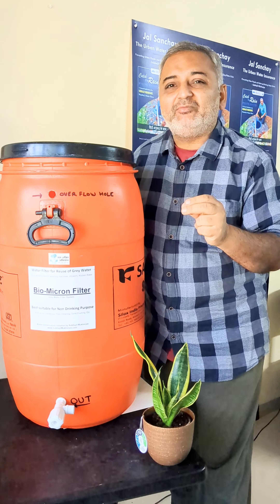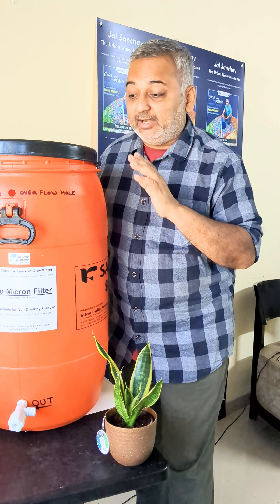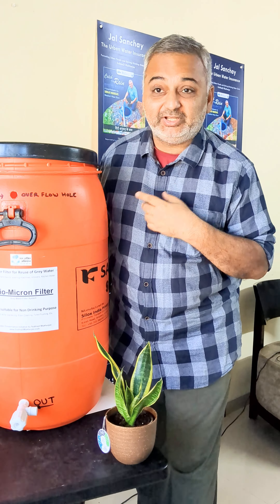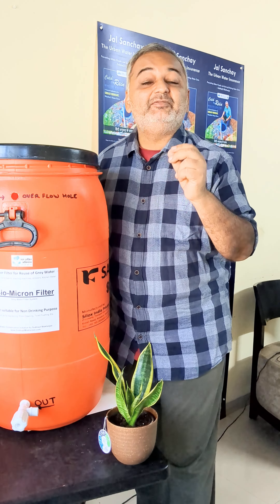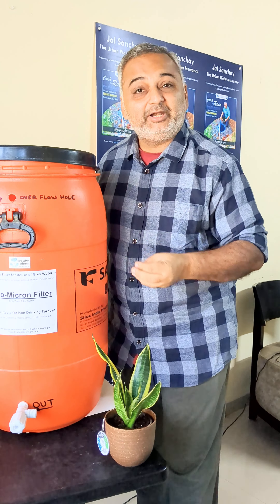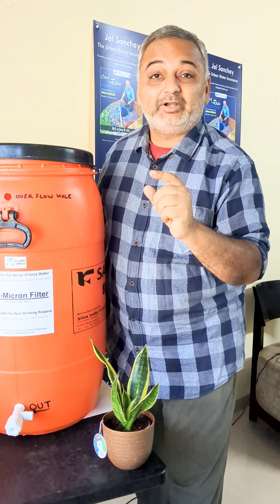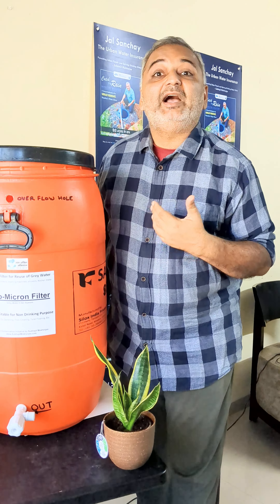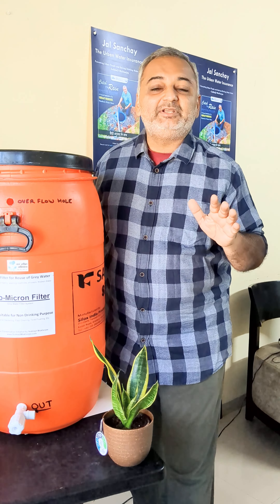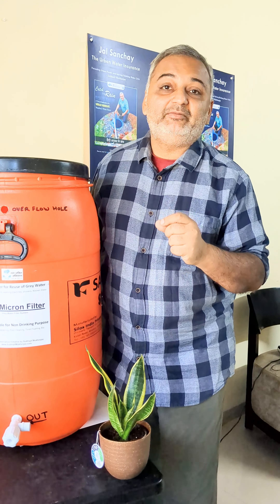The water with a little bit of mild detergent is not a problem for the plant as long as you are not eating it. This is an amazing thing for those in Bangalore — please share this information with your friends who have gardens, potted plants, or a lawn. Reusing water is very important, which we hardly do, and if we learn to reuse there will not be any water shortage. Please share this information and help reuse water and save water from being wasted.